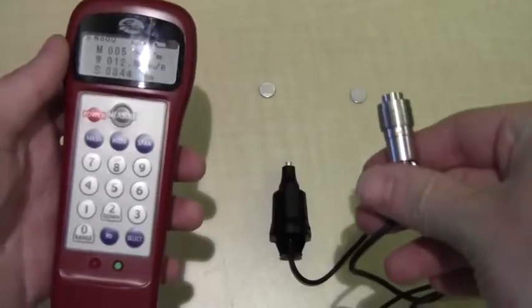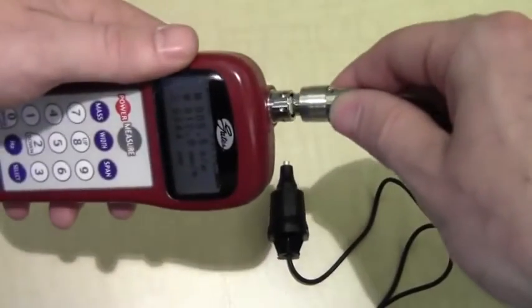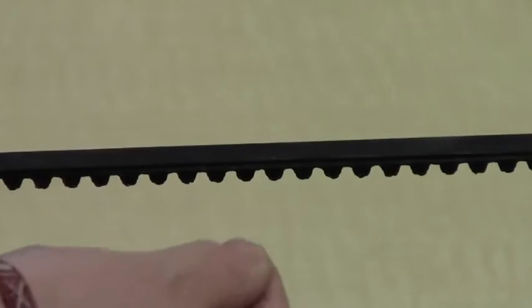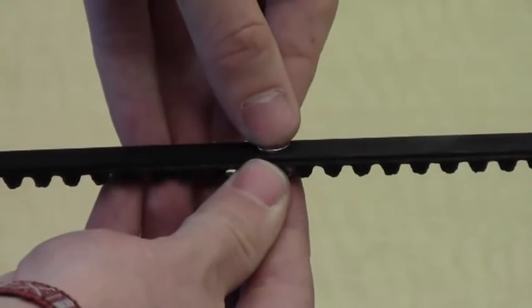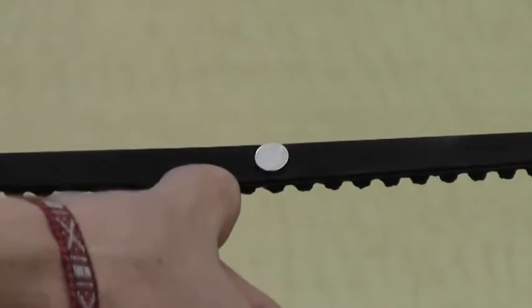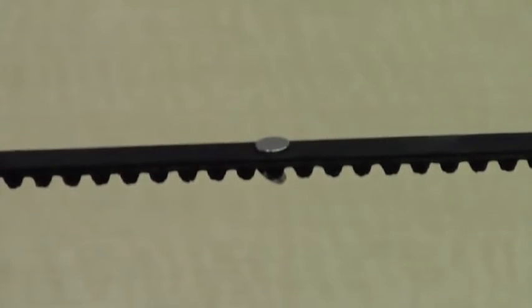There's also an optional inductive sensor that uses magnetic flux instead of a microphone to measure the span vibration. The small magnets need to be attached with other magnets, or use Scotch tape for thicker belts. Then follow the same steps as the microphone.